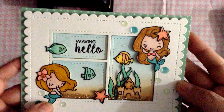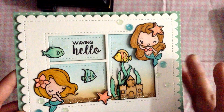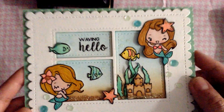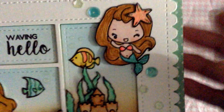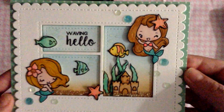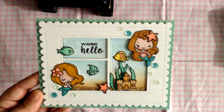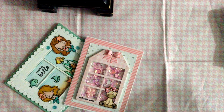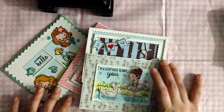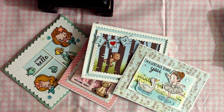I used the Little Mermaid down here and did a really soft distress coloring, put some glitter down there to make it look like sand, glittered some of the pieces, drew little scales on the mermaid tails, and added sequins for little bubbles - super simple but super cute. I'm really happy with all the cards I created. I'm having so much fun and finally using my stamps. Let me know what you think - thank you so much for watching, bye!